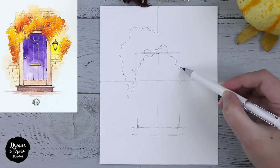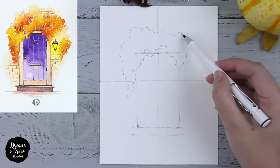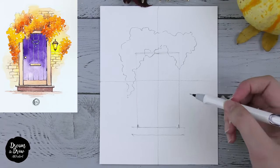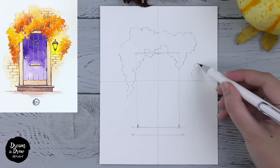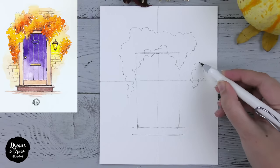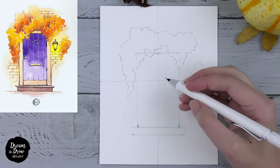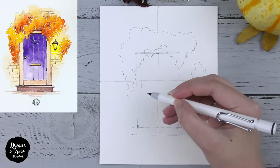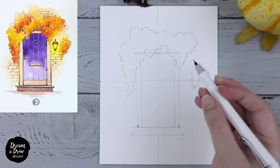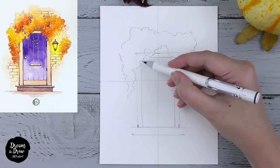Then we go down on this area, then up again here like this. I want to draw a bit more of the tree here — maybe a bush or some other plant here. Now let's draw the inner part of the door, making a double line: one line then the second one, and the top line approximately here.